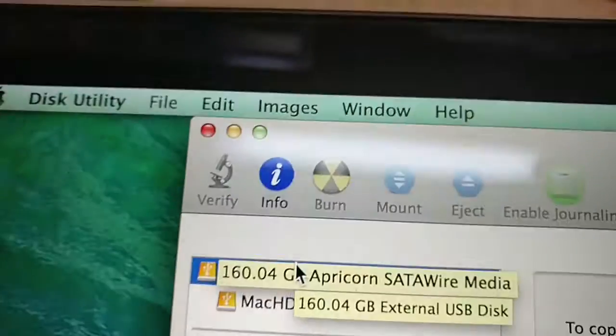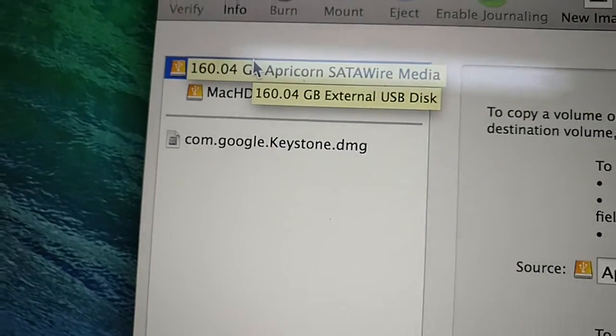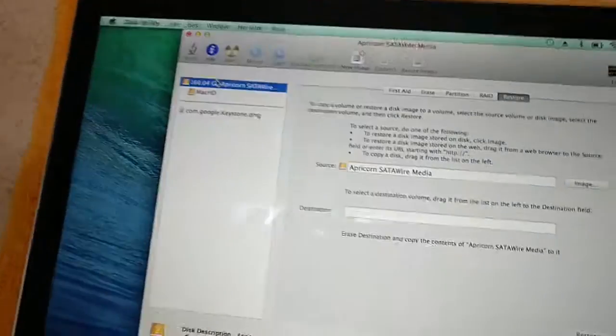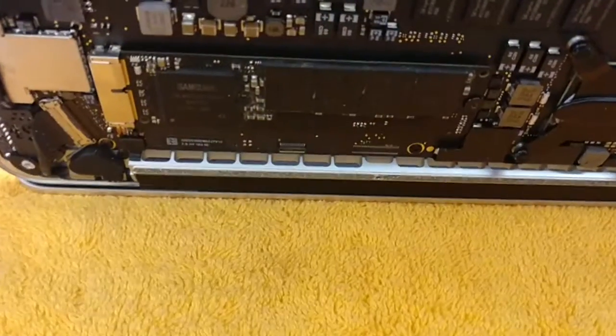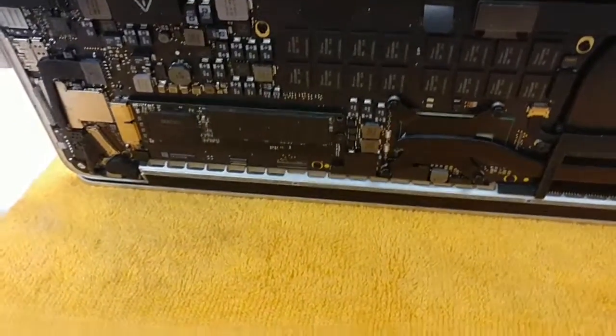We went to Disk Utility and the drive is not there. The only hard drive present is the external one. So unfortunately in this case, this SSD looks like it's kind of dead.